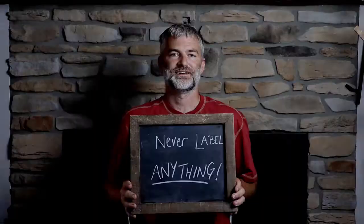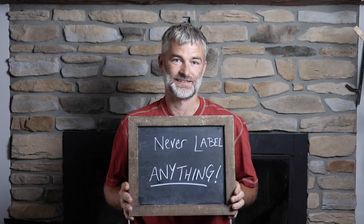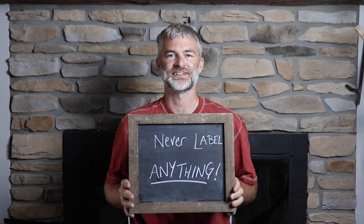The fifth step to wrecking your garden would be to never label anything. When you plant, don't label it. When you harvest and collect the seeds, don't label it. It makes a wonderful game of guessing for you and the kids.